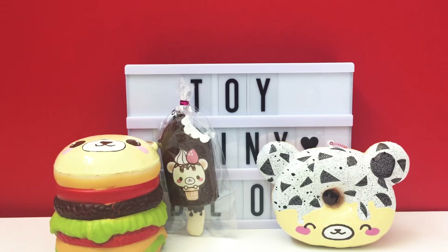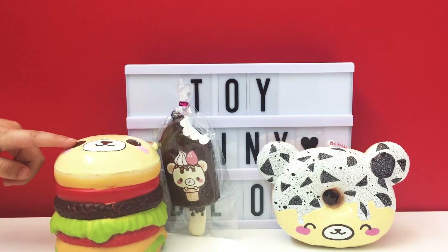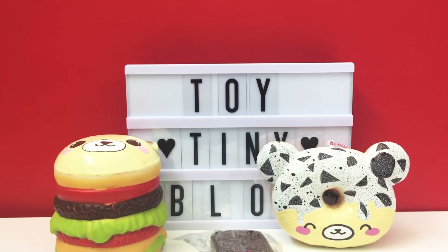I'm so happy with this squishy package. Do you love them? Yeah! Which one do you like the best? I like the Oreo and the ice cream. They're all super duper cute. I really love the Oreo — I'm really impressed, it's so beautiful. All of them are so beautiful. And the burger face is so cute too.